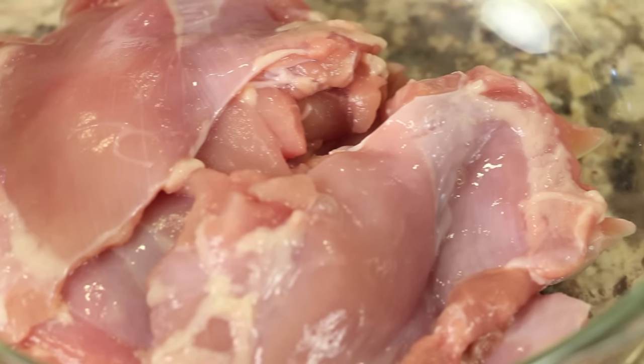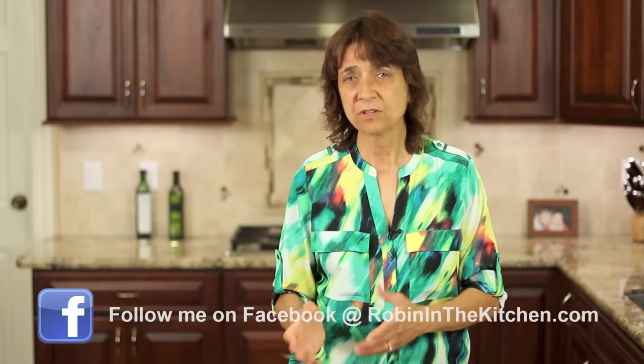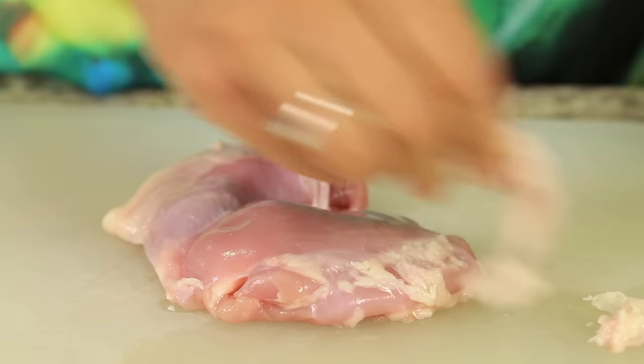Let's talk about our ingredients. I'm using boneless skinless chicken thighs — thighs are my favorite piece of the chicken, so that's what I'm using. You could use the breast if you wanted to. These came boneless and skinless but I trimmed them up even a little bit more to minimize the fat.